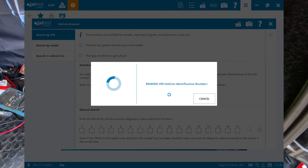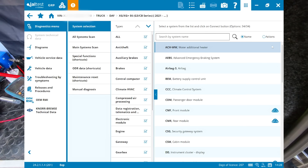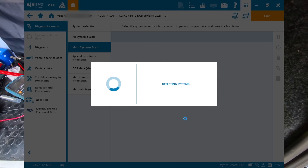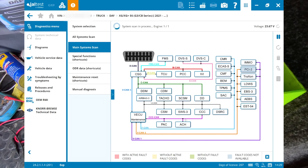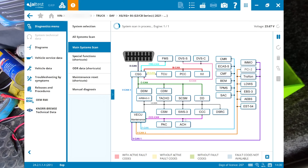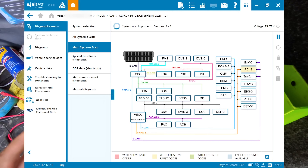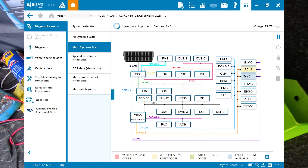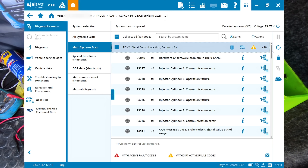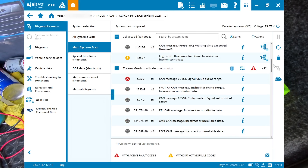We'll hit auto VIN identification - XG, because that's what it is - and do a main system scan. This is our topology for the XG, which is DAF's next generation product. As you can see we now have after DECAN a CSG which is a gateway for the rest of the vehicle before it goes into VecEcu - whereas before it would go straight in. A couple of typical NGD faults here in PCI2 such as cylinders 1, 3, 5, 6, 2, 4 - you name it, we've got it - but we'll just delete all of those.